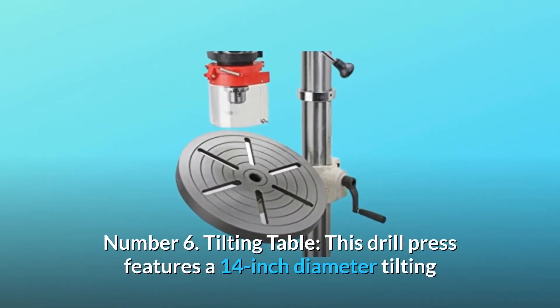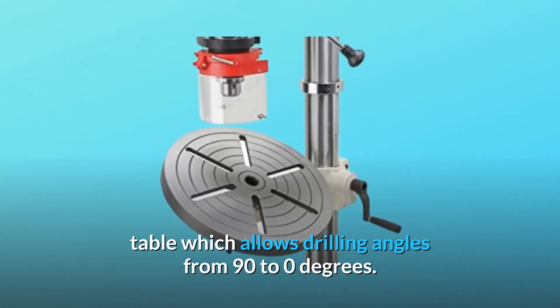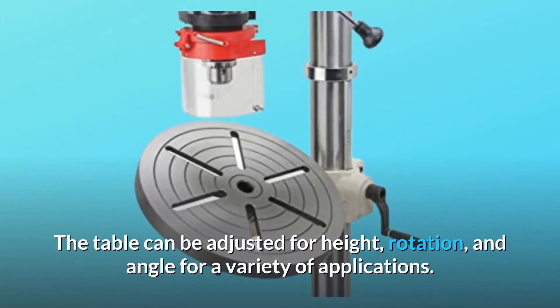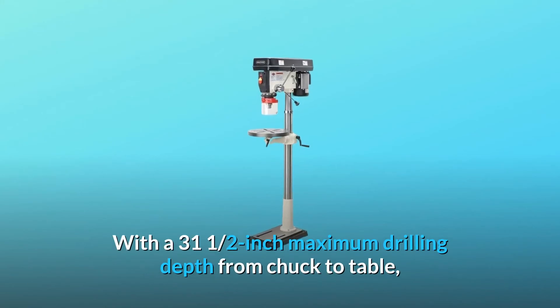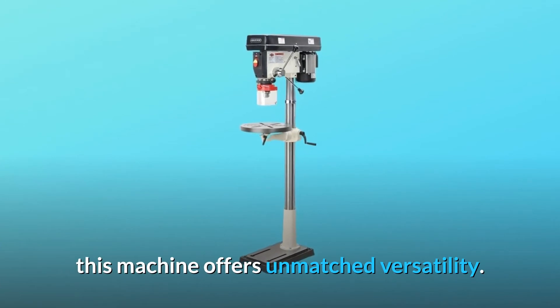Tilting Table: This drill press features a 14 inch diameter tilting table which allows drilling angles from 90 to 0 degrees. The table can be adjusted for height, rotation, and angle for a variety of applications. With a 31 and a half inch maximum drilling depth from chuck to table, this machine offers unmatched versatility.